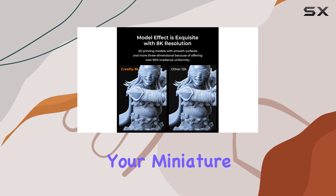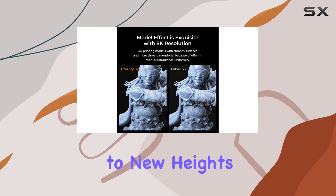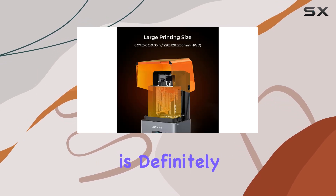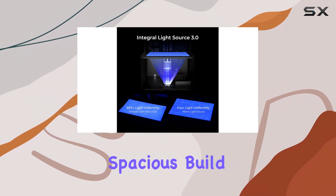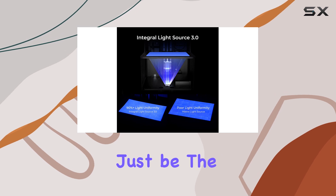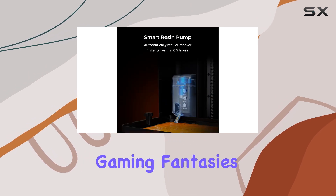So, if you're seeking a 3D printer to take your miniature game pieces to new heights, the Creality Halot Mage Pro is definitely worth considering. With its high resolution, user-friendly interface, and spacious build area, it might just be the perfect tool to bring your gaming fantasies to life.